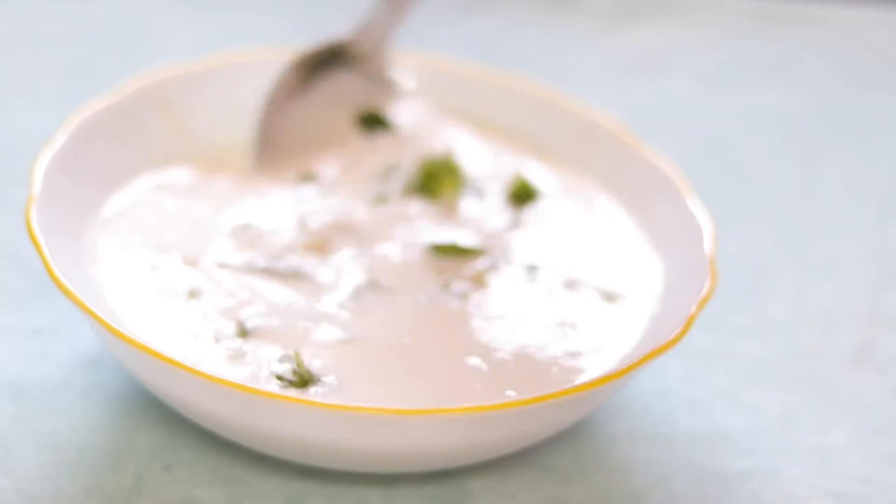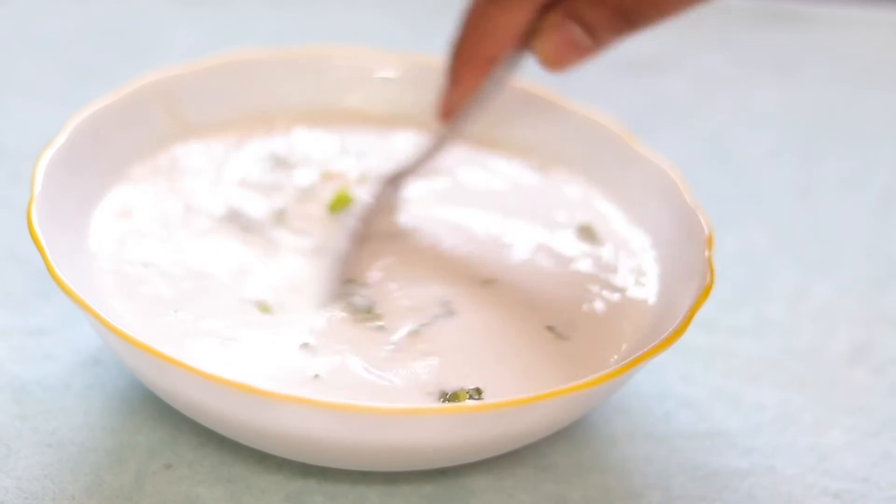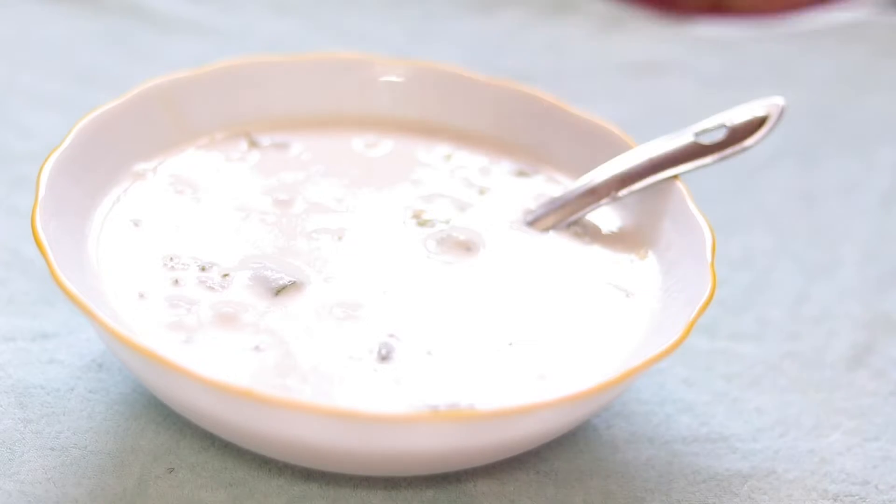We will mix the same in our water. We will take our taste in the water.